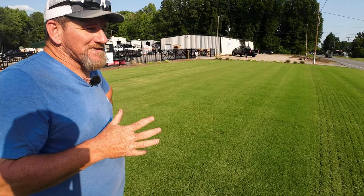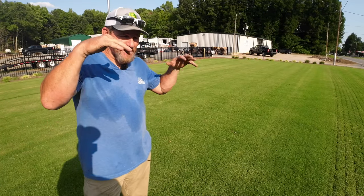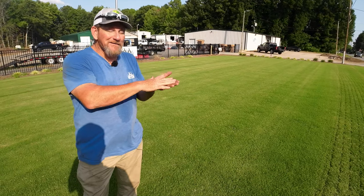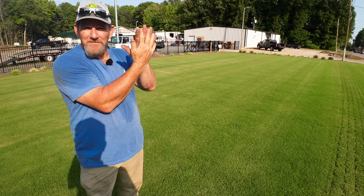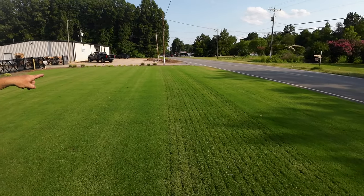The ground needs to be pretty level or smooth in order to mow. Because if it's uneven, you're going to get scalp marks. When you get scalp marks, you cut down into the canopy. All the leaf tissue is kind of at the tips of a Bermuda plant, and when you cut that off, you're left with a brown spot.